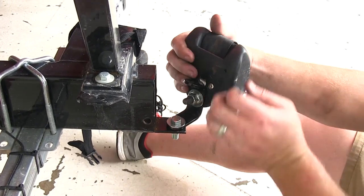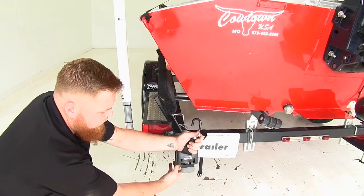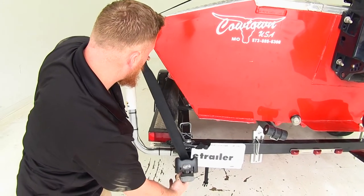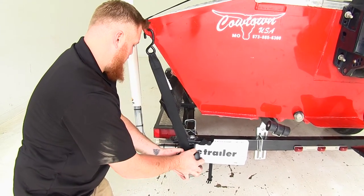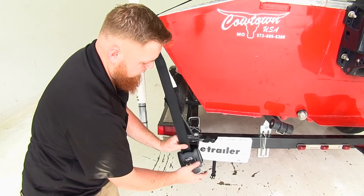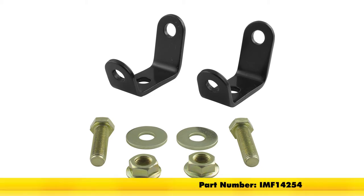Go ahead and readjust this so it's not in the way of the license plate. Go ahead and press the release button on the boat buckle and pull it up into place. You can see that it's now going to be clear and you can adjust it to where it's going to be straight. That'll do it for our review of the mounting brackets for the Boat Buckle G2 Retractable Tie-Down Straps, part number IMF14254.